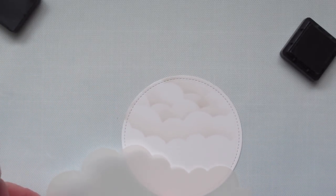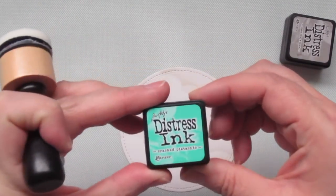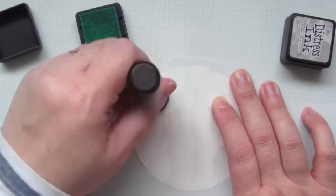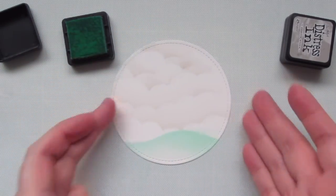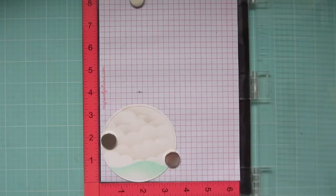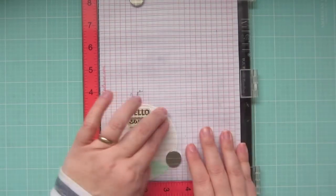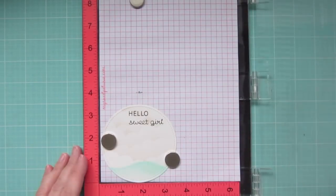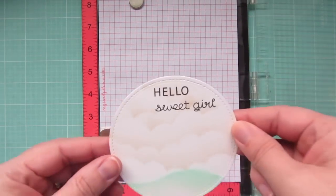I'm just going to continue filling that panel until I've gone almost all the way down. Then I'm going to grab a hill stencil and sponge on some more Distress Ink to create some grass, using Cracked Pistachio Distress Ink. Once I'm finished, I'm going to pop that into my Misti and stamp a sentiment using Memento Tuxedo Black Ink. It reads 'Hello Sweet Girl,' and that is from the Hello Baby stamp set. I'm stamping that down a couple of times to get a really good dark, bold impression.